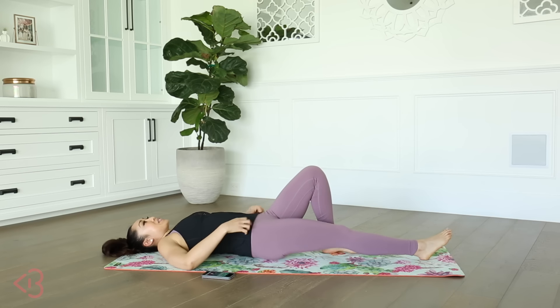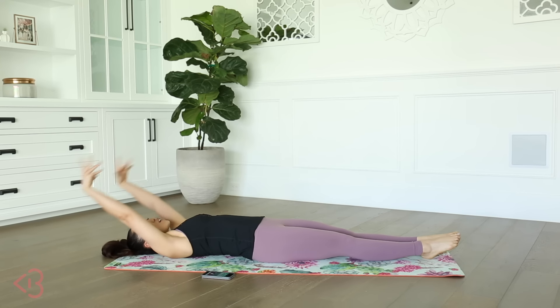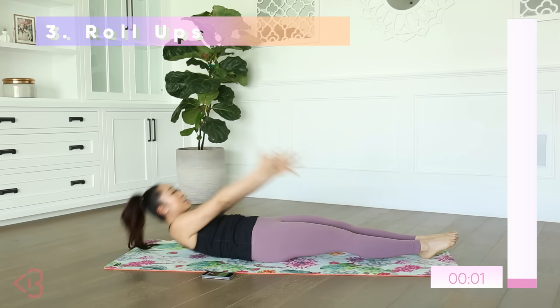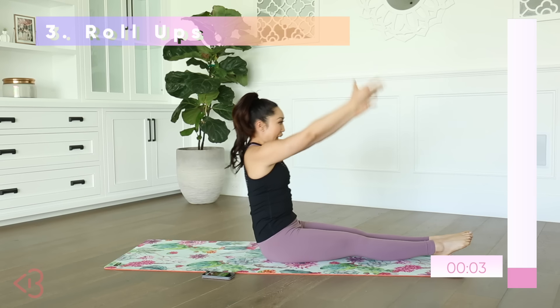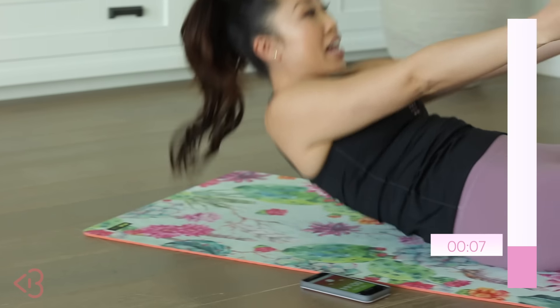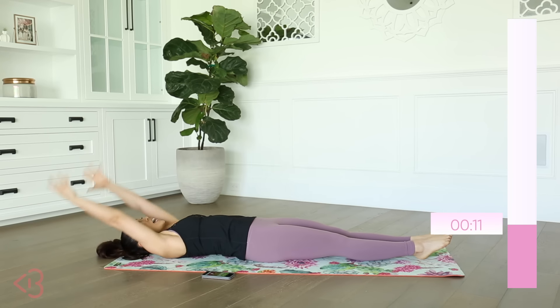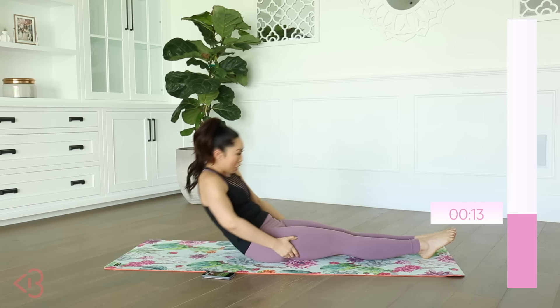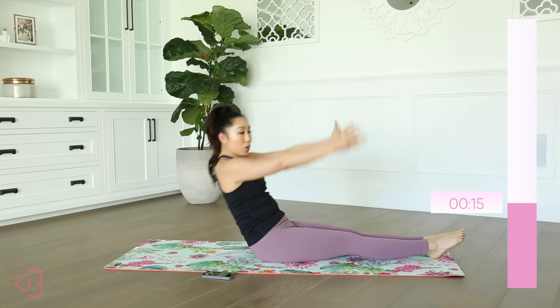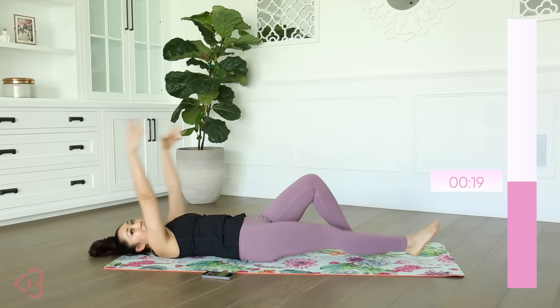We got roll ups next. Feet together, toes pointed, heels together, arms long. Gonna exhale, lift up, and then coming down, taking your time. Now if it is difficult for you to get up, no worries — go ahead and grab onto your legs and pull yourself up. That's totally fine. You can also just pull yourself up as high as you can go.